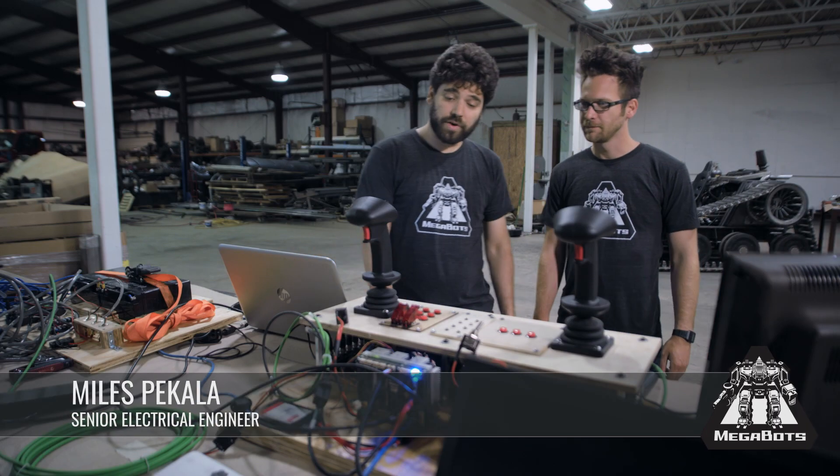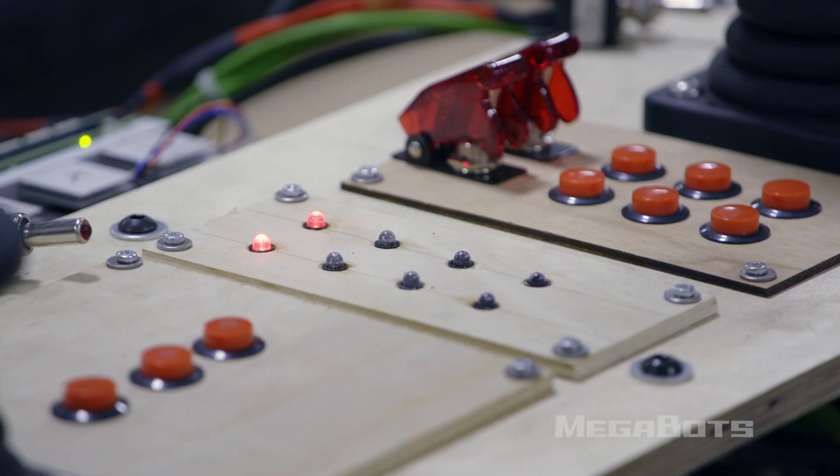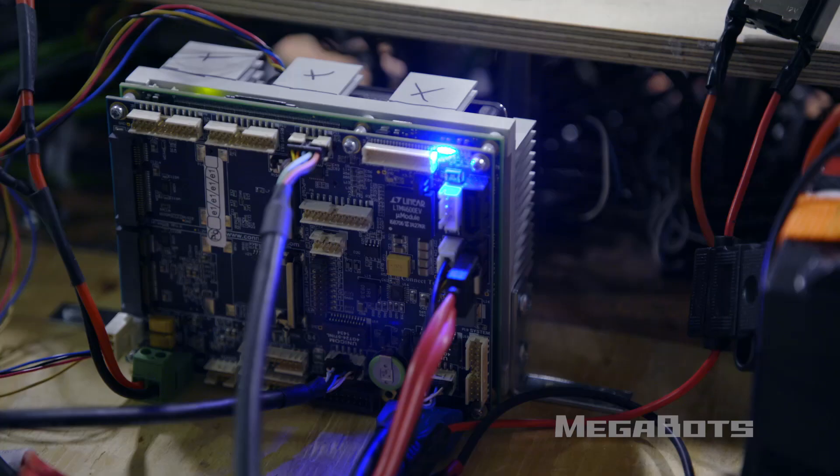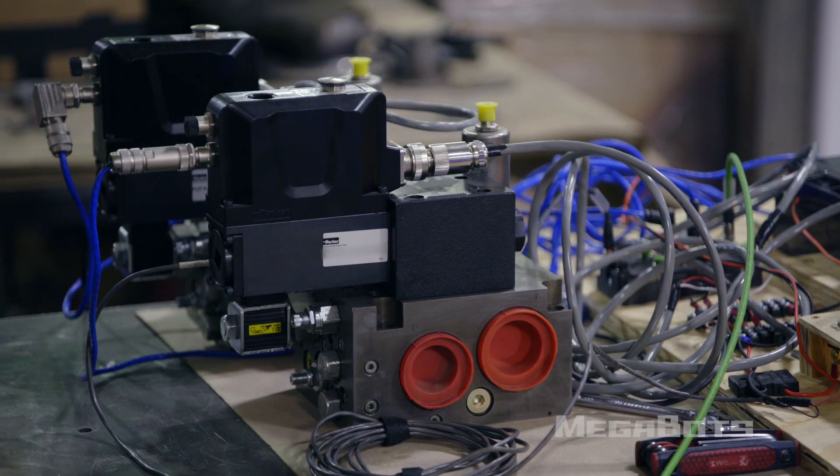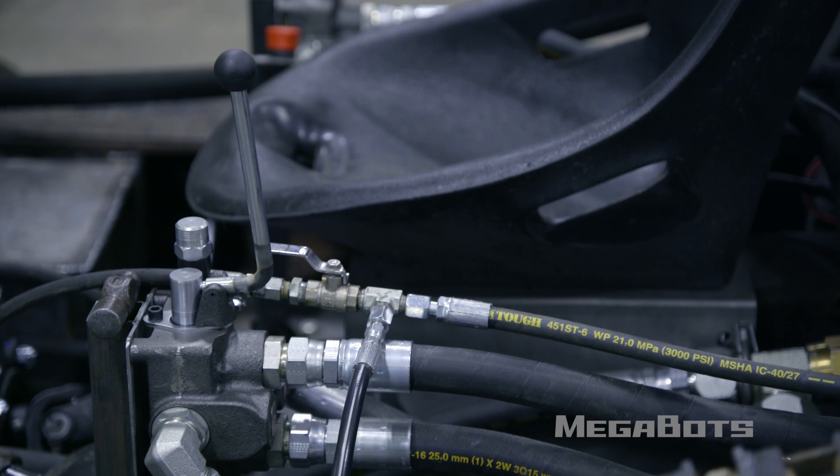Miles, how's it going over here? Pretty good. I've been working on this test fixture that mimics the pilot's controls. What I've done is taken this control fixture and connected it to the control processor and over here to these computer-controlled valves. The idea is we're going to take this system and replace the manual valves in the track base and see if our computer control works. Awesome — are you ready to throw it on? Yeah, let's do it.